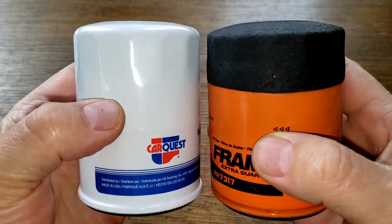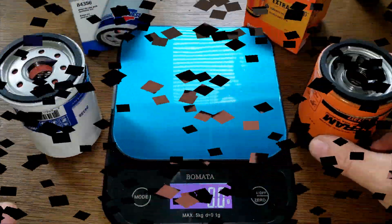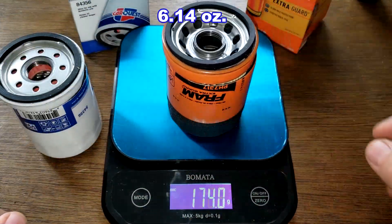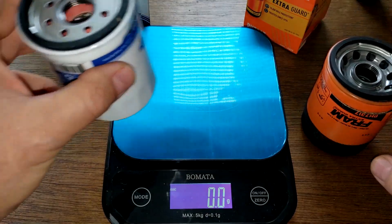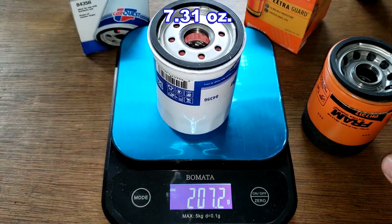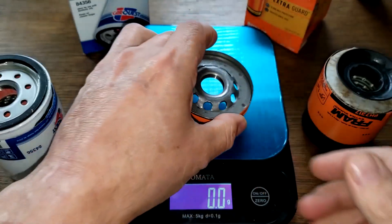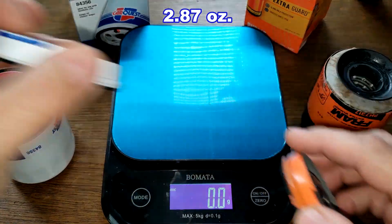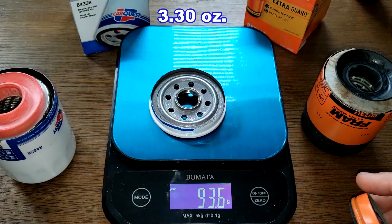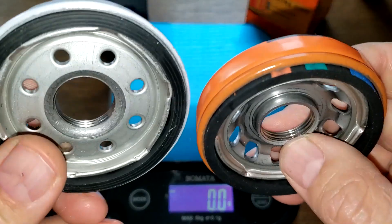Let's open them up and get their weights. The Fram weighs 174 grams; the Car Quest weighs 207.2 grams. For the base plates: the Fram weighs 81.5 grams and the Car Quest weighs 93.6 grams. Let's take a closer look at these.